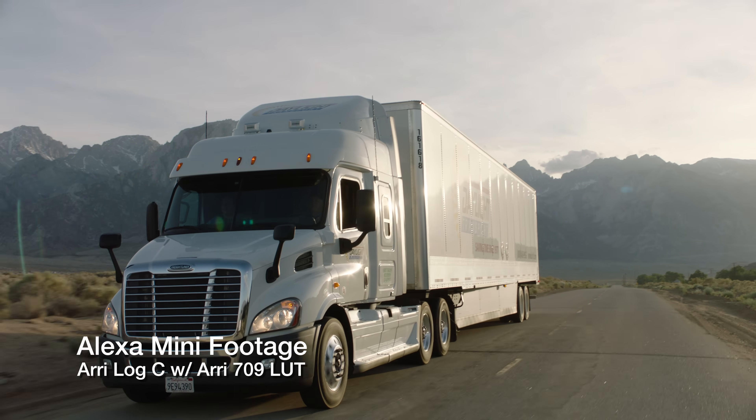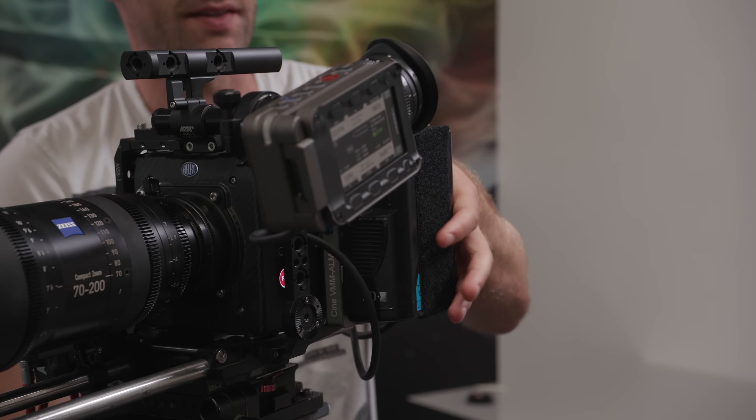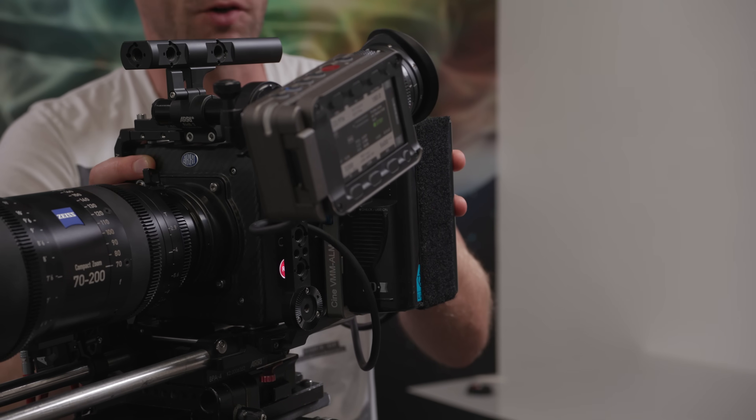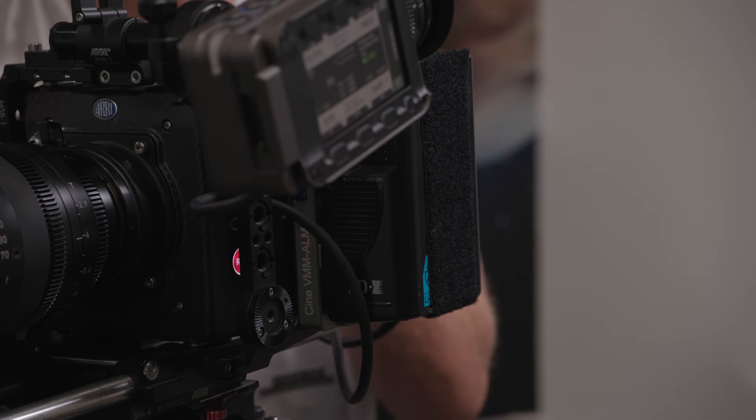Here at BrainBox right now we have a couple different ways we build up our Alexa Minis. This Mini is built with Arri accessories. We have a battery plate on the side giving you free access to the compact flash slot on the back. Keeping the battery plate on the side lets you mount slimline batteries if you're trying to put this camera on a Movi or a Ronin. We typically, however, will build this camera out with non-Arri accessories.